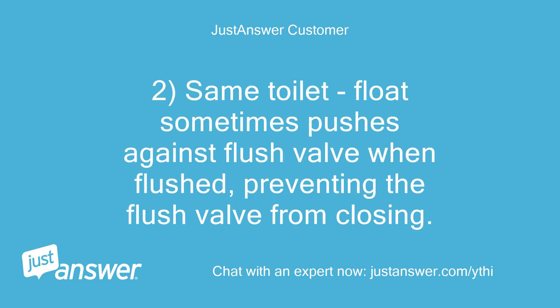Same toilet float sometimes pushes against the flush valve when flushed, preventing the flush valve from closing.